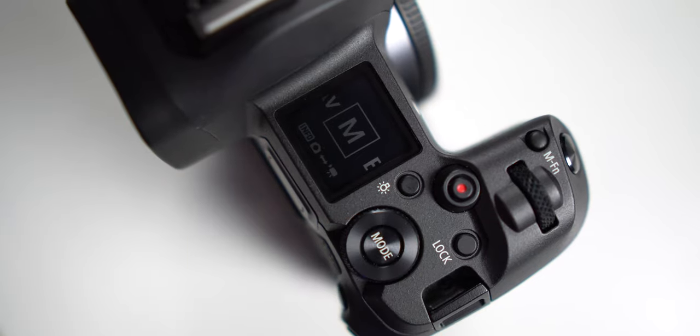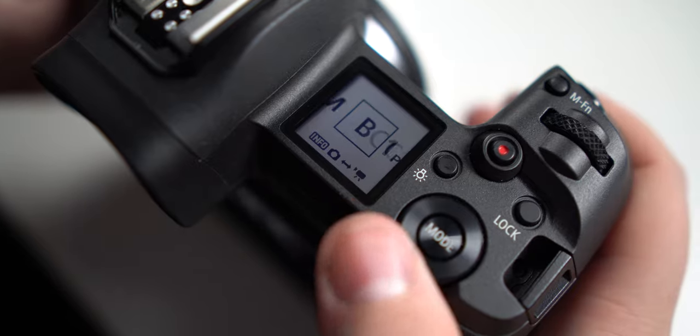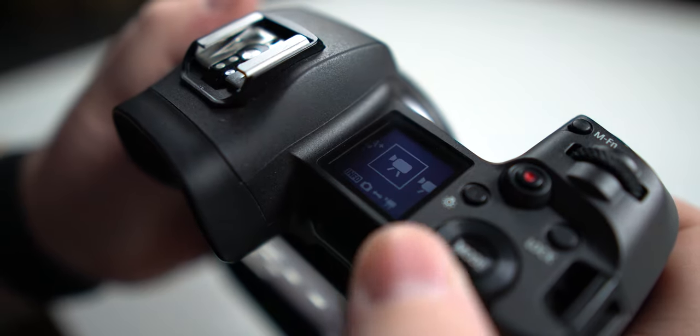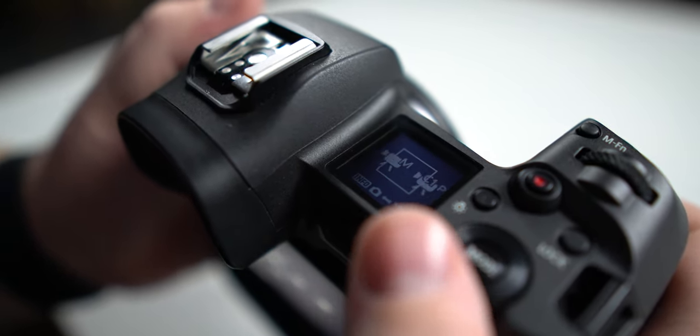The number one thing is this mode button up here. When you click on it you have options for picture taking. So in order to get to video mode, hit mode at the top and then you're actually going to hit the info button on the back of the camera. When I hit the info button I am now in video mode, and then you can scroll between all your video settings just like your picture settings, and then you're good to go.